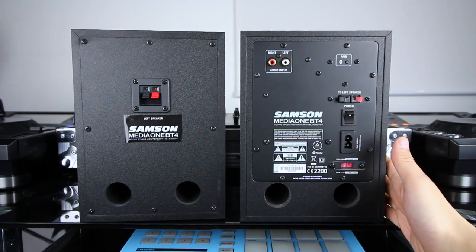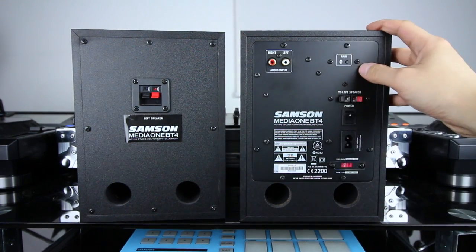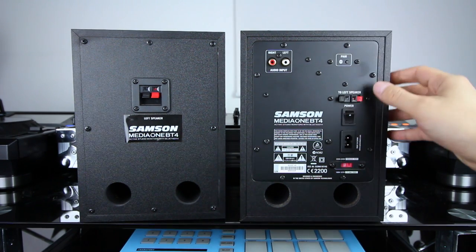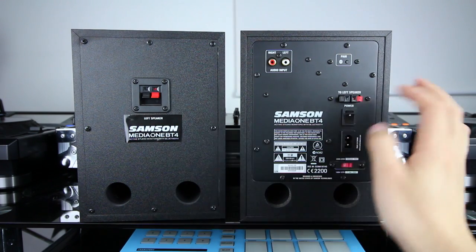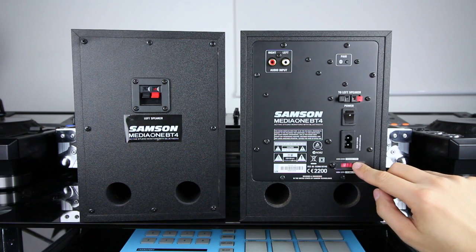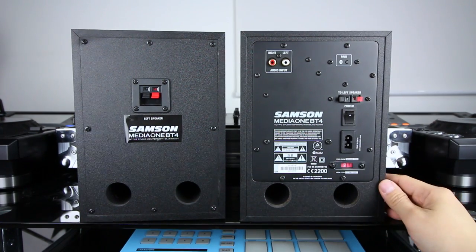This is the rear of the unit. Starting on the upper left, these are your RCA inputs, and this is where you're going to be connecting your DJ controller's outputs or DJ mixer. Over here on the right, you've got the Bluetooth button, which is what you're going to be pressing if you want to pair your phone, tablet, or even your laptop to these speakers. At the bottom, you've got the speaker terminals, which connect the right speaker to the left speaker via a speaker wire that's included in the package. You've got your power switch, power receptacle, and also switchable voltage from 220 to 240 volts or 100 to 127 volts. At the bottom of both speaker cabinets, you've got dual bass ports for enhanced low-end. That's it for the rear of the units.